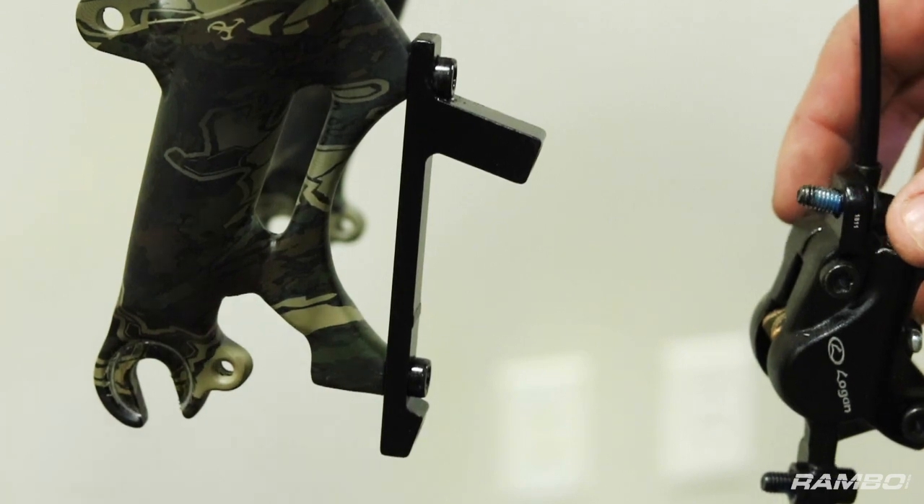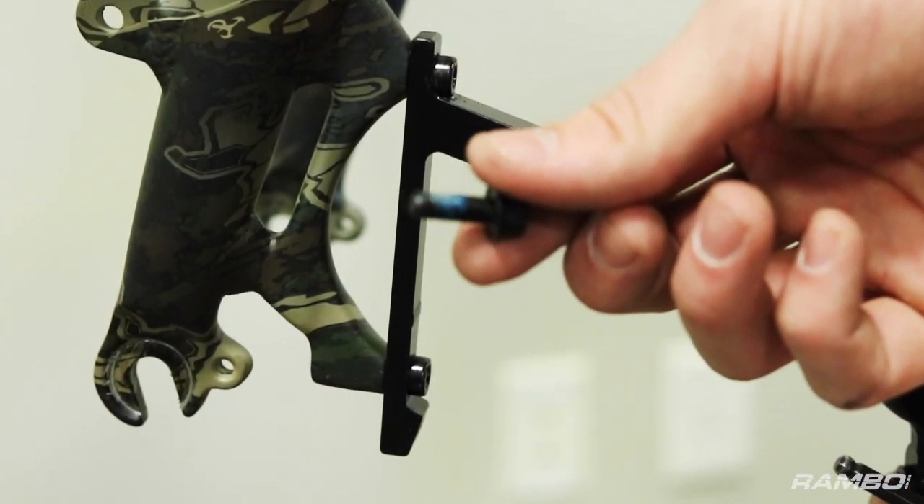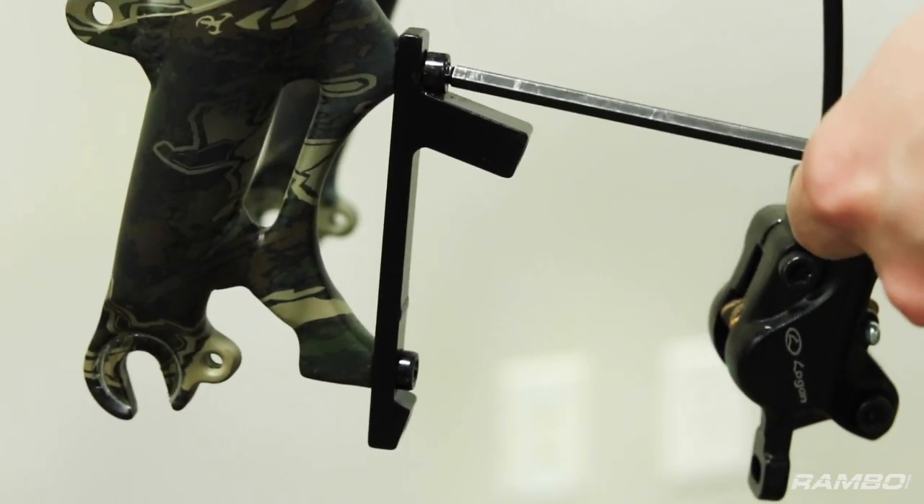Once you've got the caliper off, one thing you might want to do is take the bolts out here — just make sure you don't lose them. Using the same 5mm Allen key, remove the two bolts from the mounting bracket here.